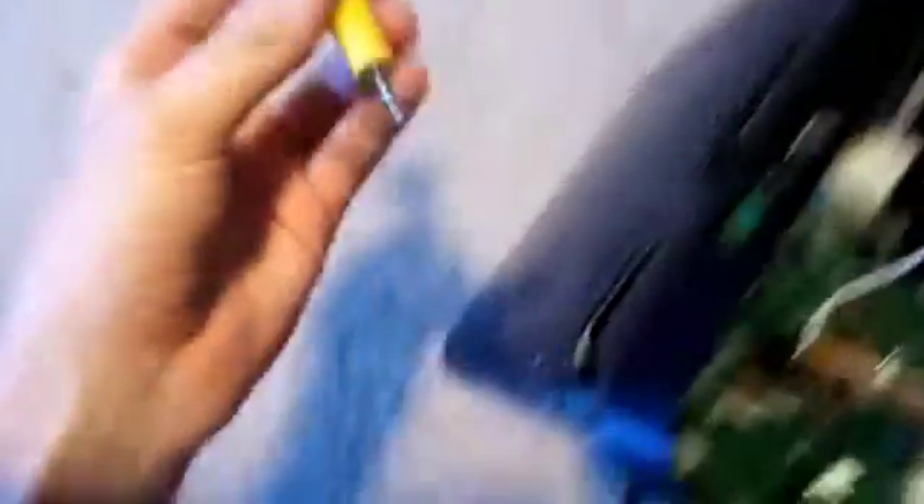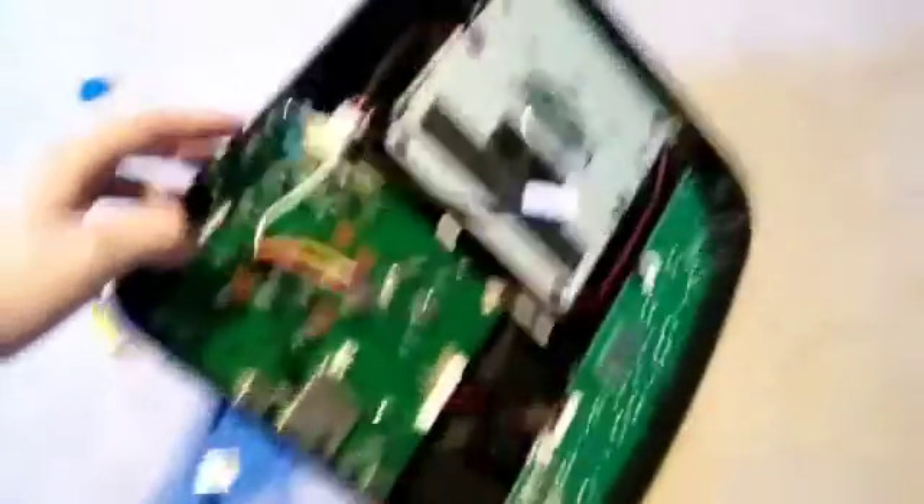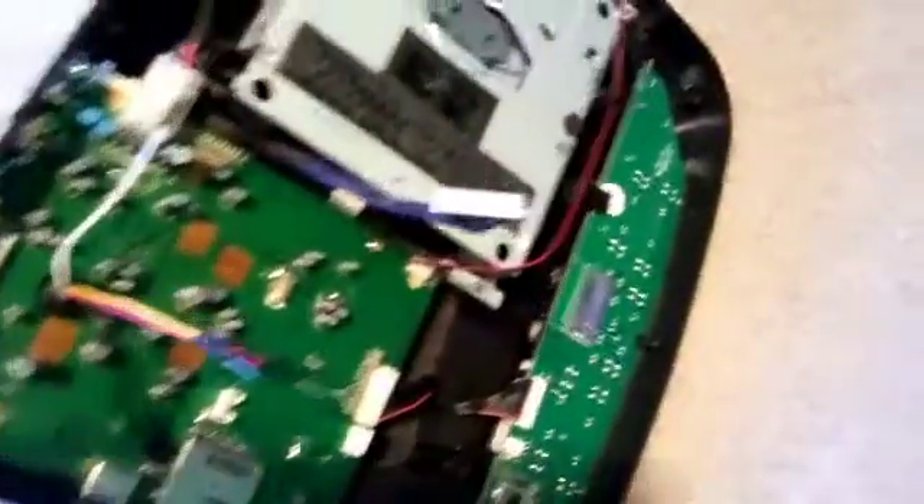There's a problem with the AV jack. I thought I could just use one of these adapters and stick it right in the AV jack, but it doesn't work. However, if I use this and shove these wires directly into the AV jack, it works. So that proves that this jack needs to be replaced — I might unsolder it and just solder these breadboard wires in instead.